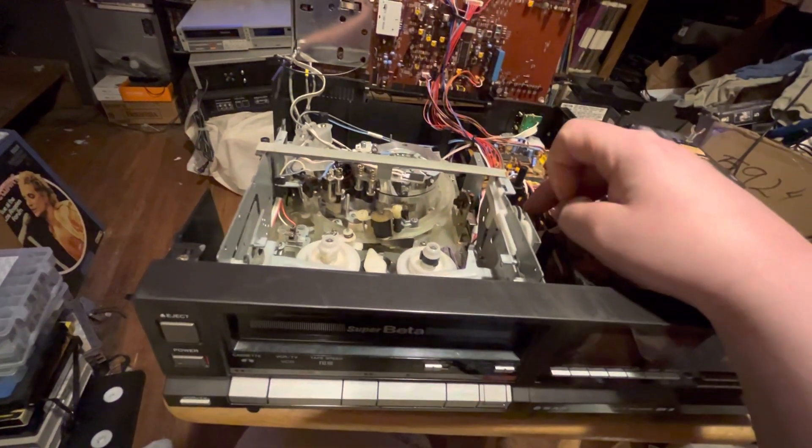Another thing that tends to have problems is a plastic piece that has a spring over it for the actual tape guide. There's a tape guide that loops around and there's a plastic piece, and it breaks in half because the plastic becomes brittle. When that happens, you can't get the tape in or out — you won't be able to eject it.